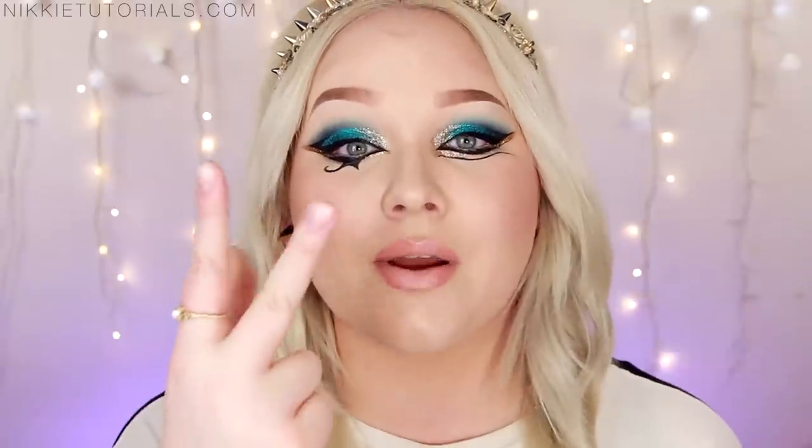And that, guys, completes my Katy Perry Dark Horse Inspired Makeup Tutorial. I hope you enjoyed! For a full list of every single product mentioned and used, go to my website, nikitutorials.com. You can follow me on Twitter, Instagram, and Facebook — all at Nikitutorials as well. Don't forget to subscribe and like this video if you liked it. Question of the video is: what is your favorite song on Prism, Katy Perry's new album? Mine is Legendary Lovers and Dark Horse. Thank you guys so much for watching — hopefully I'll see you guys next time. Bye, guys!